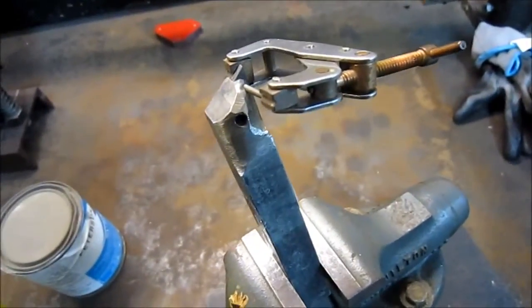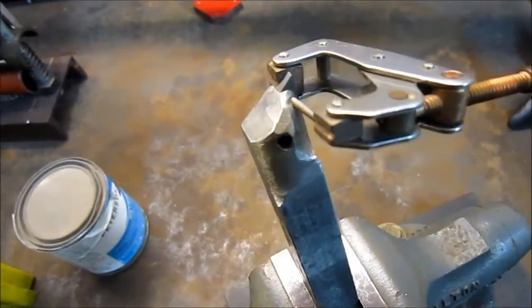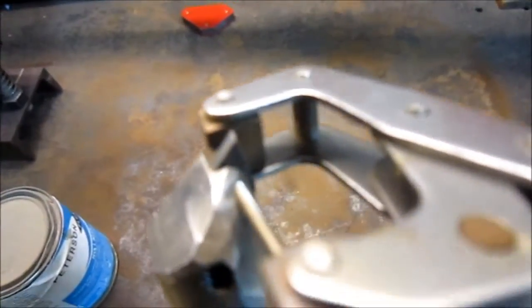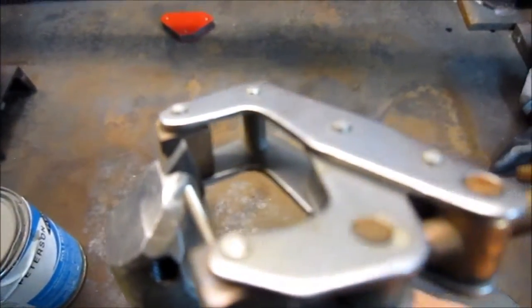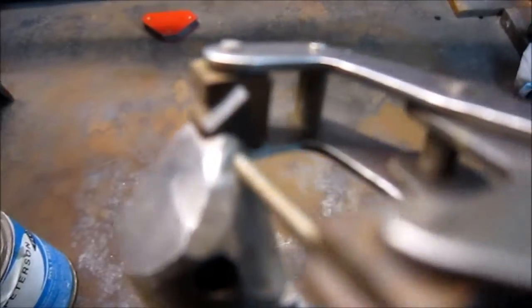I called Kennametal, talked about it, and talked to MSC. So today I picked up this piece right here. Hopefully it'll focus — I'm gonna bring my finger in here. This piece right here is called a shim.